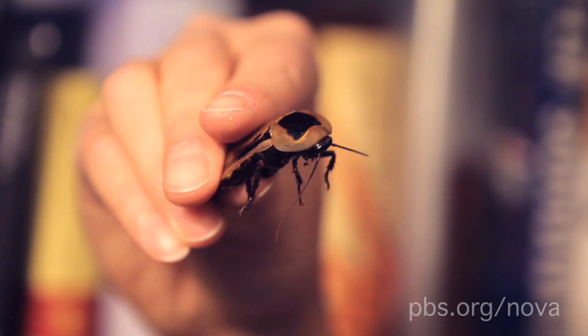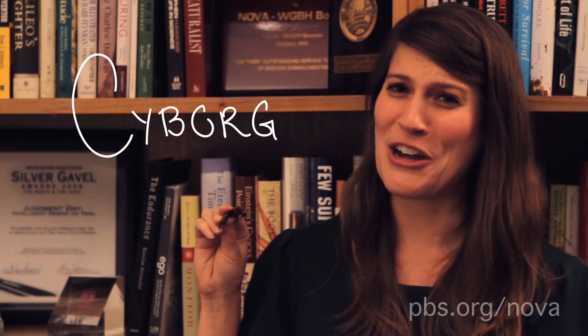Hi, I'm Anna, and this is my friend Rochelle, and today we're going to tell you how to turn roaches into cyborgs. It might sound evil, but it's actually for a good cause.